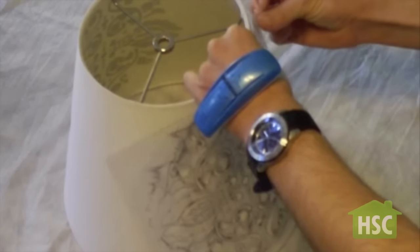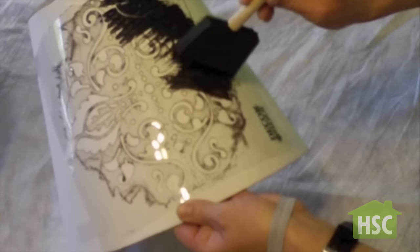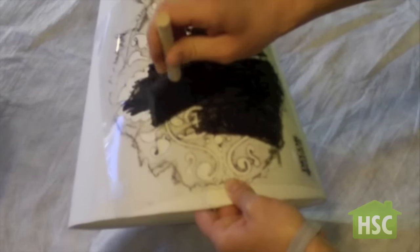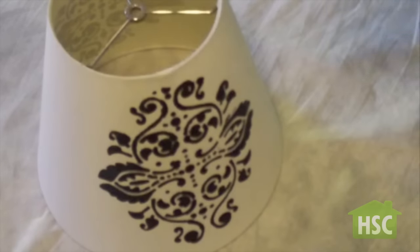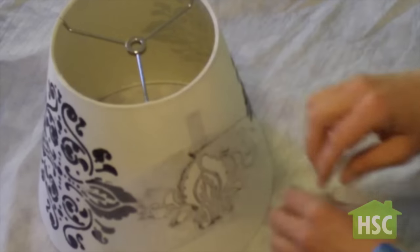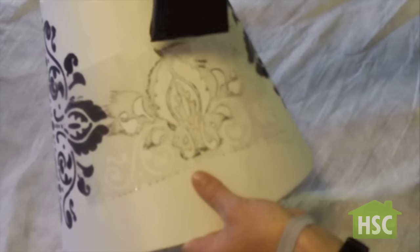Apply the same method at the back of the lamp shade. Use a smaller stencil cut out on both sides of the lamp shade. This will add uniformity and texture.